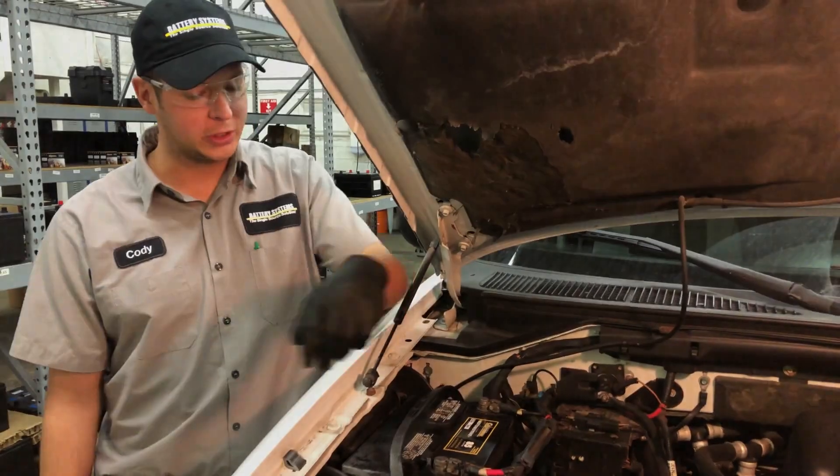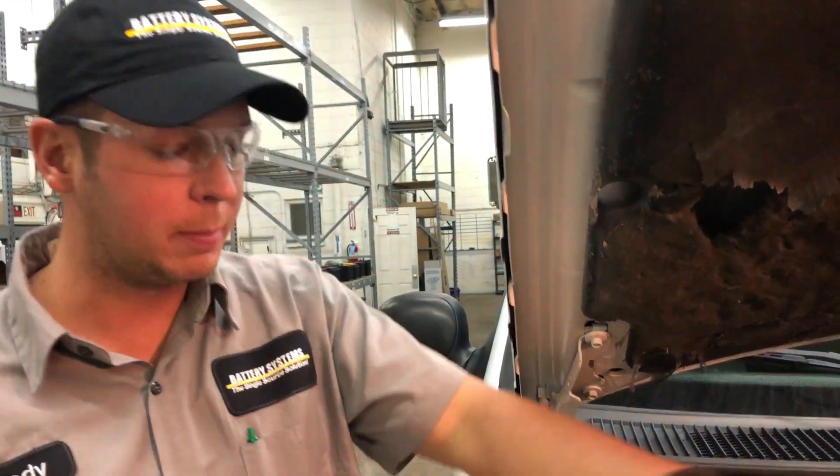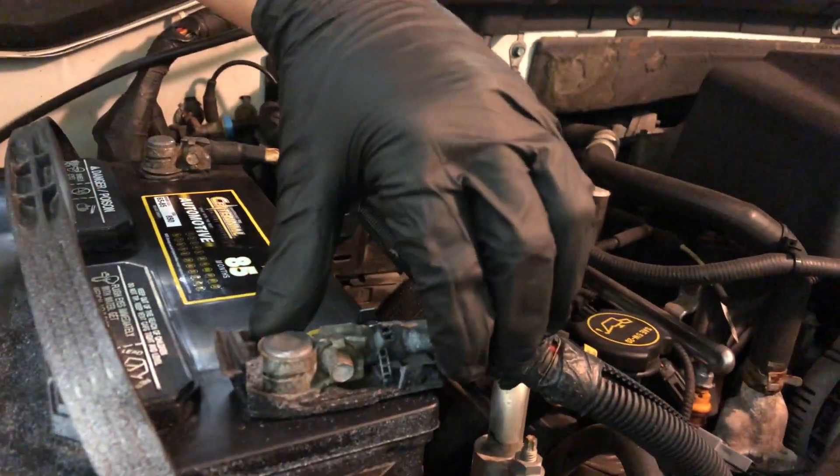The next thing you want to check is your connections. Your battery could be showing wear if you have a lot of corrosion buildup or loose terminals. So you want to make sure your terminals are tight and clean enough to make good contact.